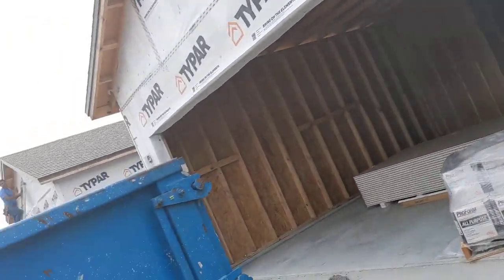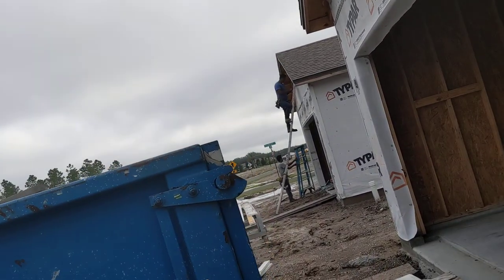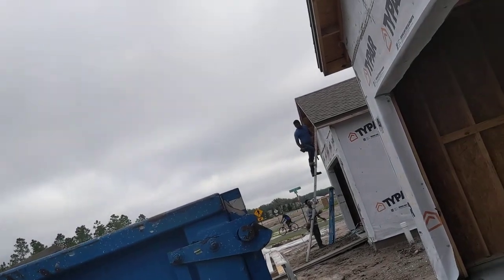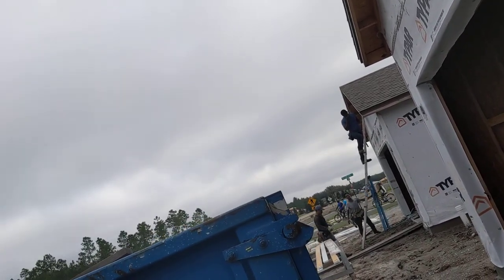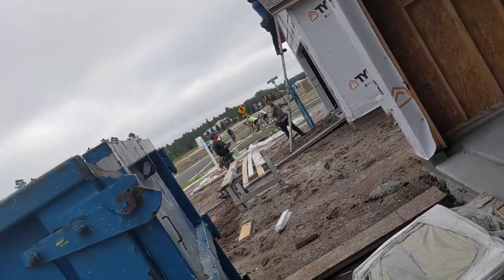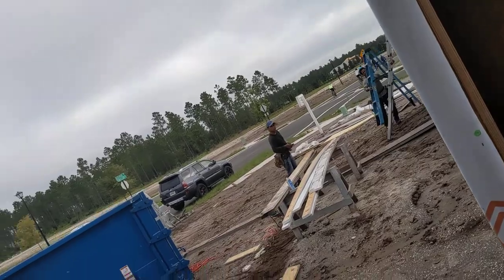Here at 62/63 we are getting our siding put on — been waiting for this day. As you may recall, the boss told me not to hang the drywall until we hang the siding, at least get it up a little ways above the plumbing. That was a very smart idea.